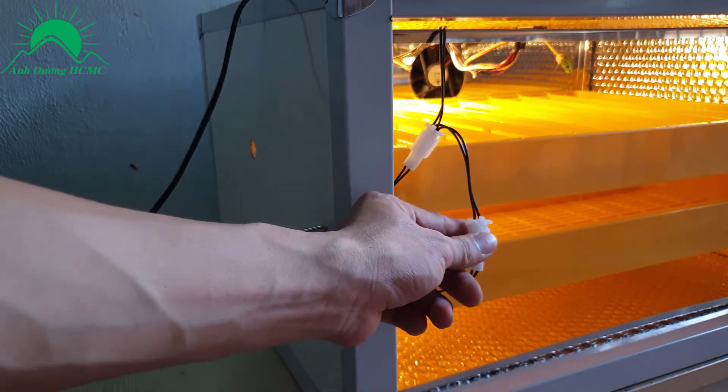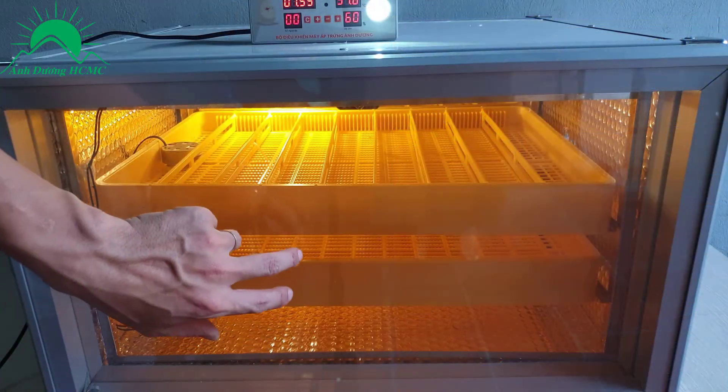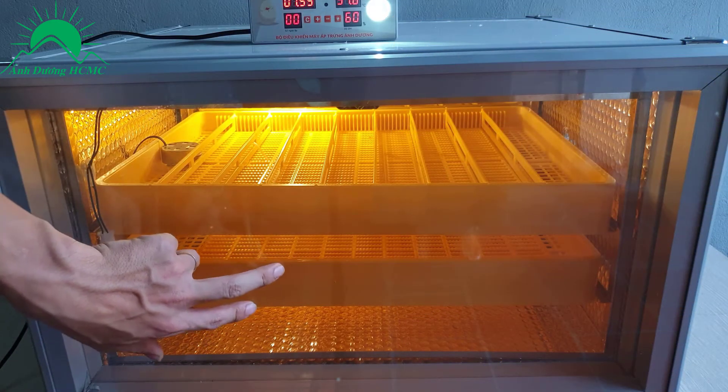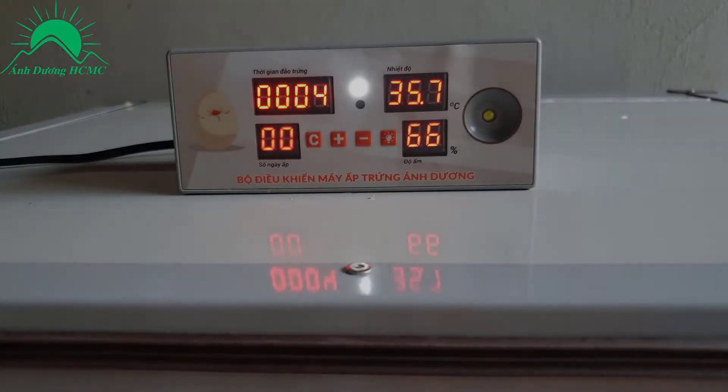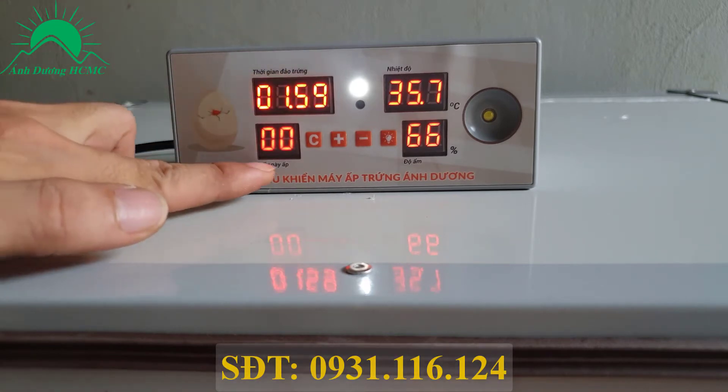Đây là rắc cắm của 2 mô tơ khay đảo trứng. Cửa nhôm 2 lớp mica, cách nhiệt cực tốt. Cụm điều khiển nhỏ tích hợp đầy đủ tất cả các tính năng, bao gồm thời gian đảo trứng và số ngày ấp.